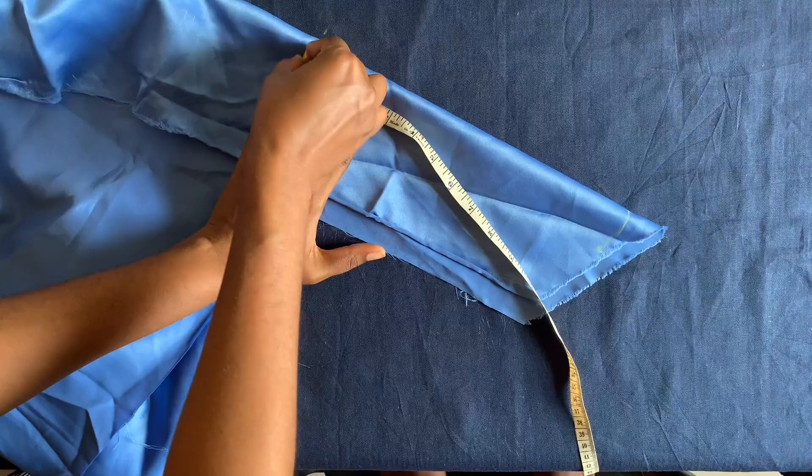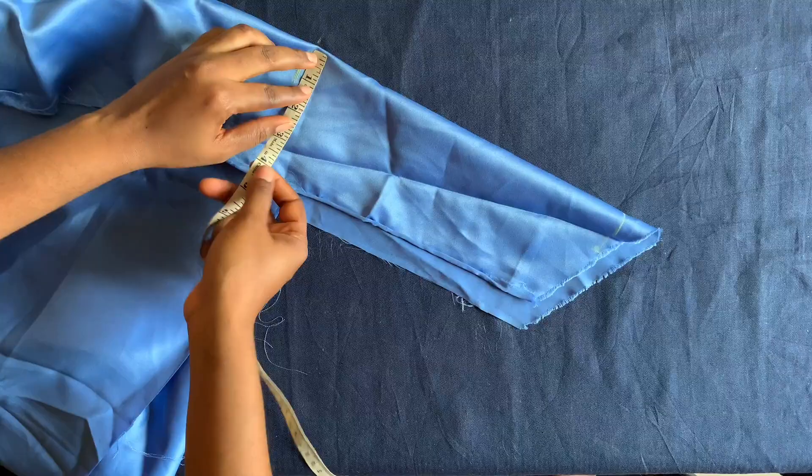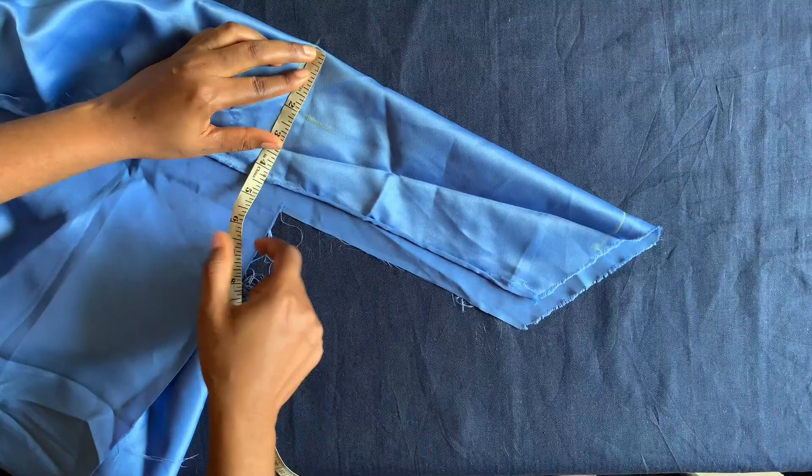I'll be placing 11 inches by two inches width. The actual length will be one and a half inches once sewing is done, so I'm using the extra as seam allowance.